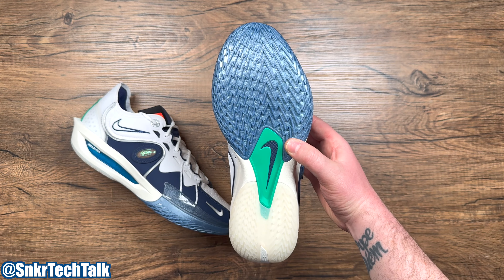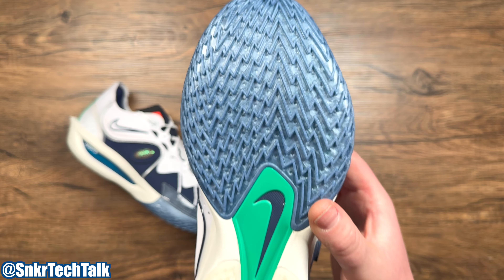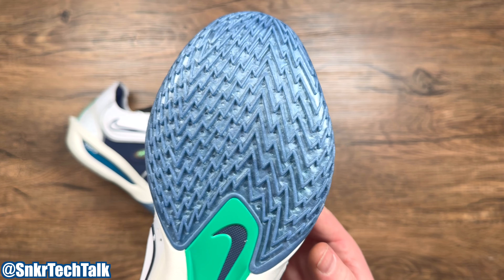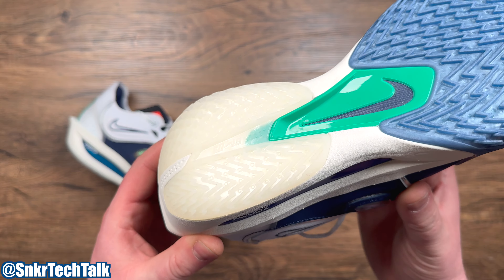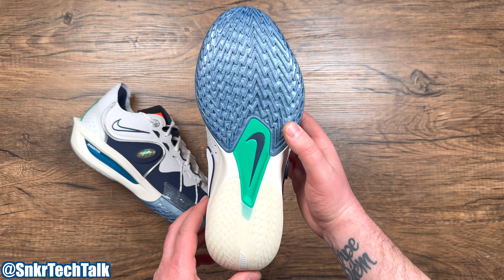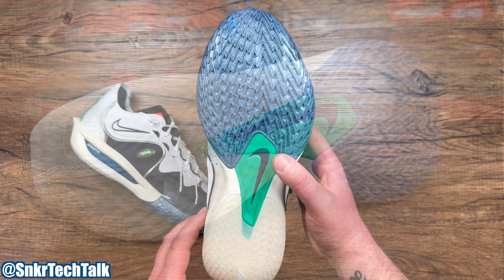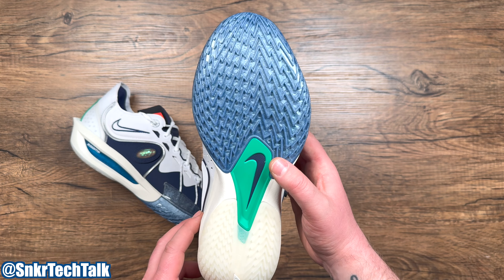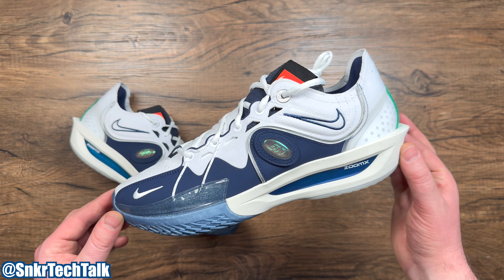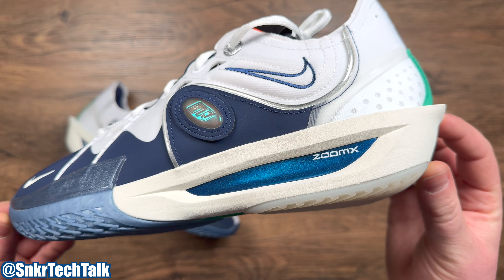I do have a full performance review of the Zoom GT Cut 3s on my channel, so check that out if you want to see how these perform on court. Starting at the bottom, you have a full-length herringbone traction pattern from the toe all the way to the heel. The outsole is decoupled — the forefoot portion is a pearlized blue and the heel is off-white. Both are translucent, and it's a very solid traction pattern. You will have to wipe every so often, but after you wipe you'll be good for another four or five minutes of play. It has a very loud squeak and overall a really reliable traction pattern.